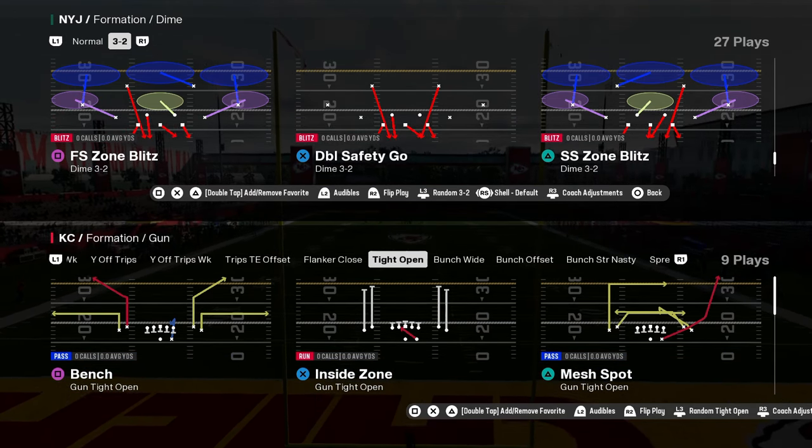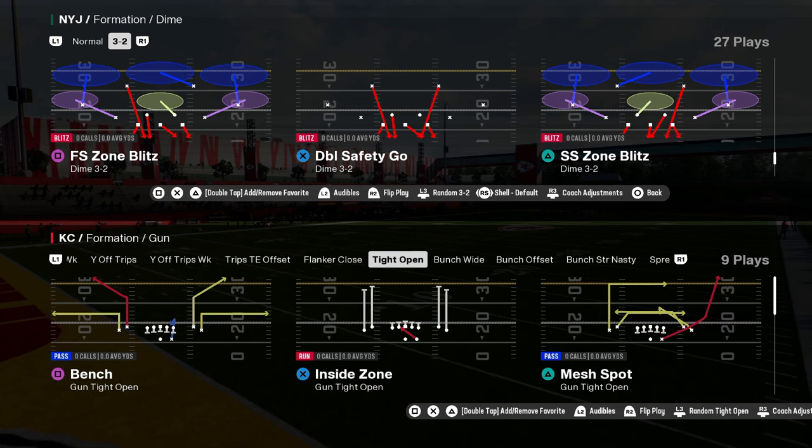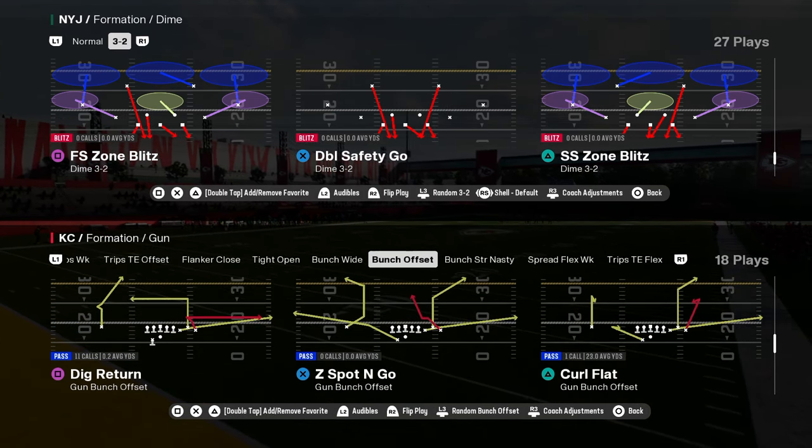The best defense in Madden 25 is the free safety zone blitz out of Dime 3-2. This is basically the new version of Dollar, and this defense is really effective.